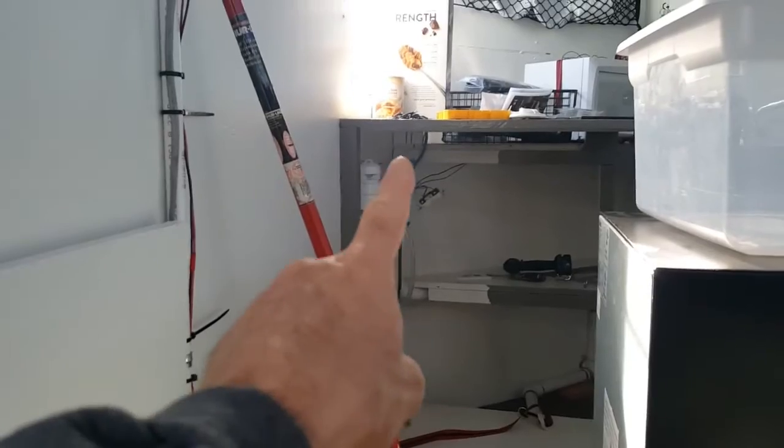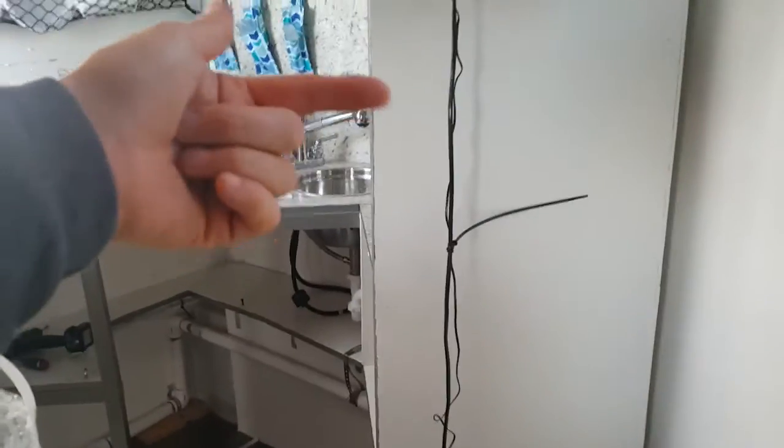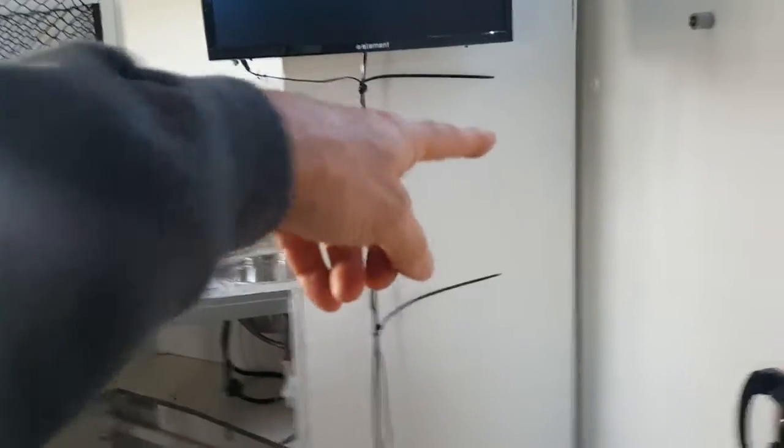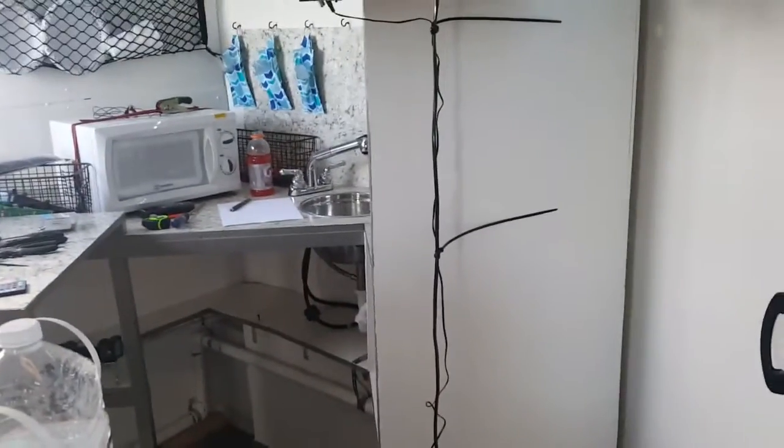We're going to run a cable from that box underneath the shelving, comes out over here, into the shelves and out right there. And you'll have your 110 outlet off of the right circuit.